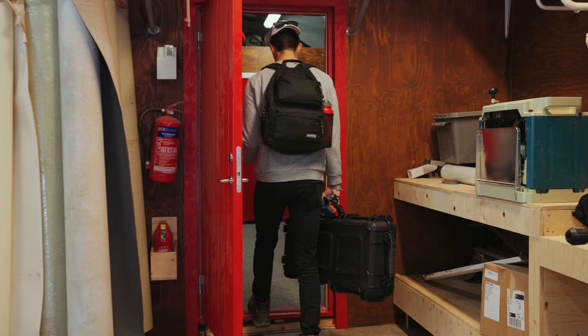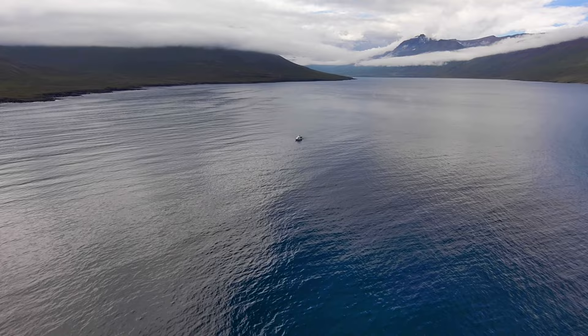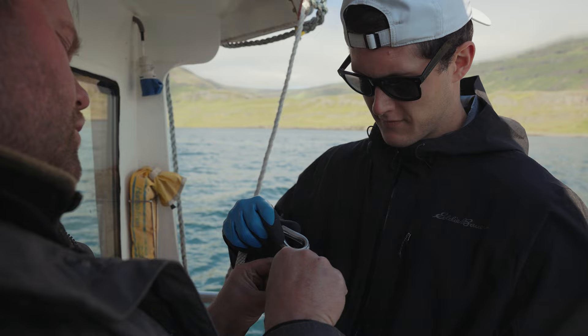We are going to a series of stations. This fjord will be the site of salmon farming pens in about six months or so. What we're doing is capturing water samples at three different depths at five different locations, so that we can measure the effect of salmon farming on a fjord. All right, 20 meters, station one.